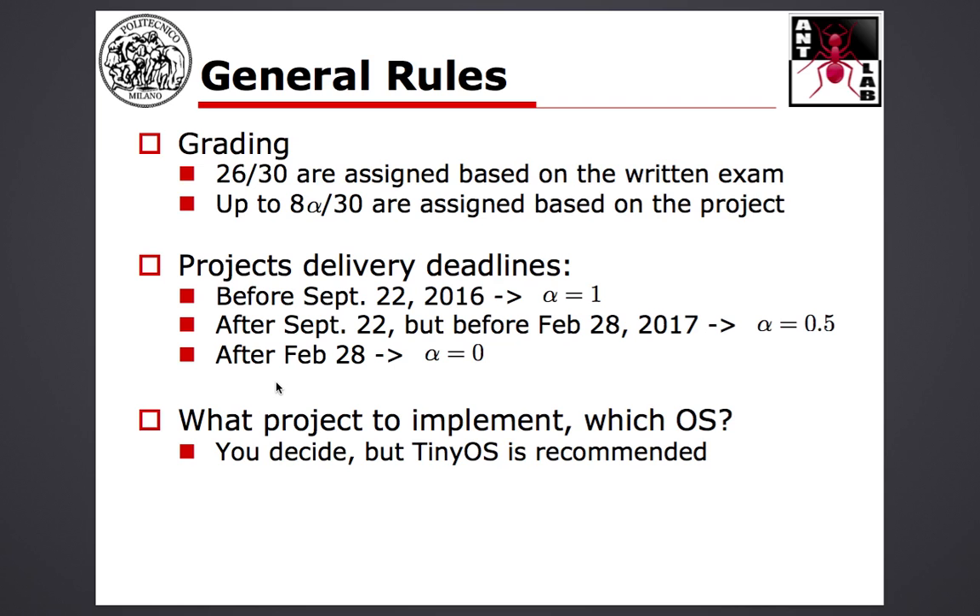You still have time after the September exam sessions to deliver your project. As for what to use to solve the project, that's up to you. I strongly suggest using TinyOS because when I wrote the project I had in mind a resolution with TinyOS, but in principle they can also be solved with Contiki and Cooja as well. I don't put any strong constraint on the operating system. If you use TinyOS your life is going to be simpler, but you can choose whatever you want.